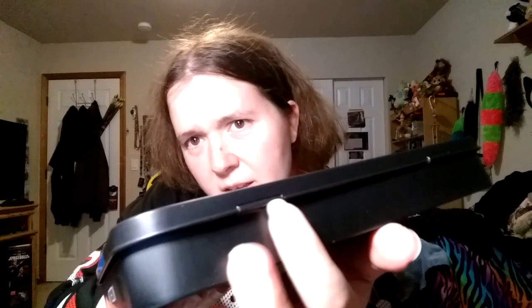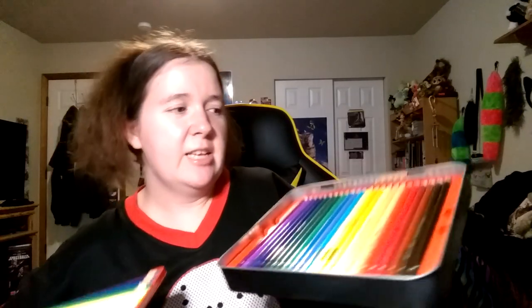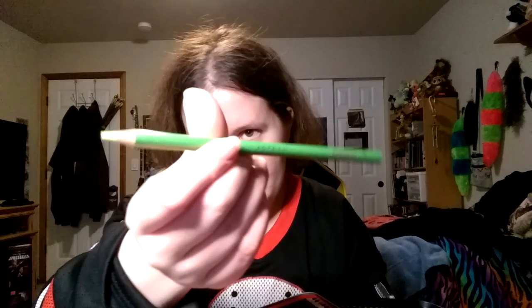Upon further inspection I'm wondering if this tin came a little bit broken. I won't worry too much — just be very gentle with it. I love the presentation of these colored pencils, they look super nice. There's another tray in there too. And there's even a light fastness chart in the lid of the tin, which is really really cool.